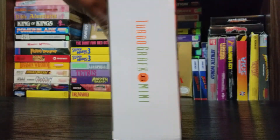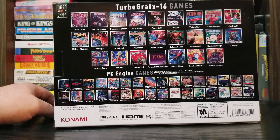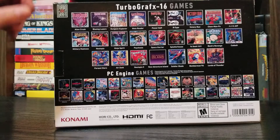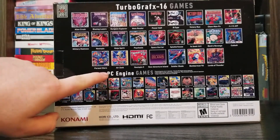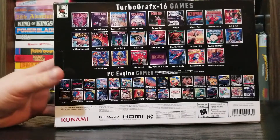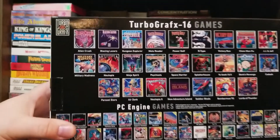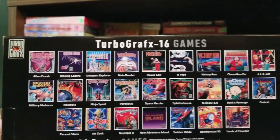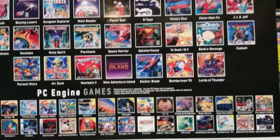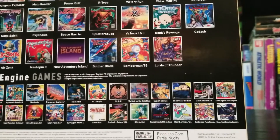Here's the box. I was a little upset about this sticker, but it comes off pretty easy — I'll show you later. I'm also going to show you all the games included on the Turbo Mini. One thing I am pointing out: this is a Konami product — they bought out Hudson Soft years ago. The Turbo Mini has 25 TurboGrafx-16 games and 32 PC Engine games. Now I'm pretty happy with the game choices, especially for the TurboGrafx-16, but there's one game on the PC Engine I am not happy about — I'll share my thoughts on that later.